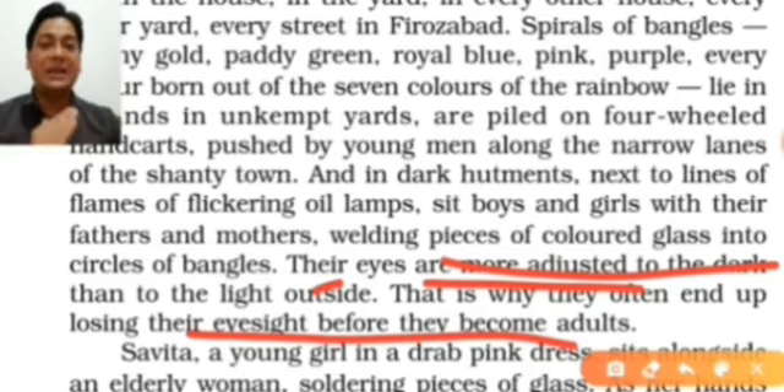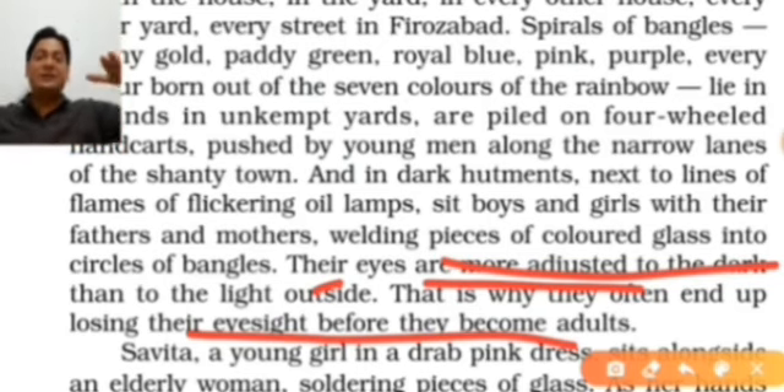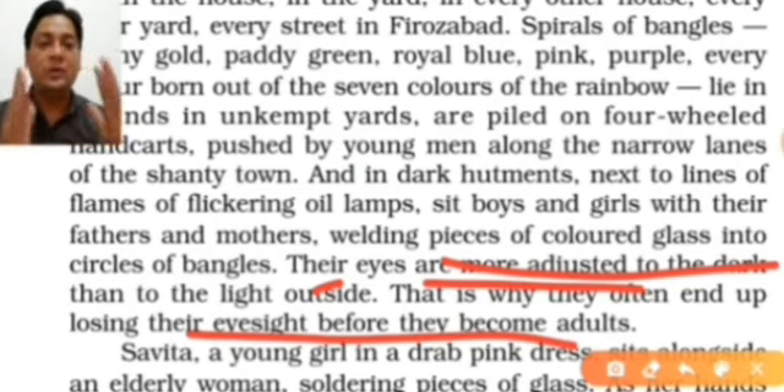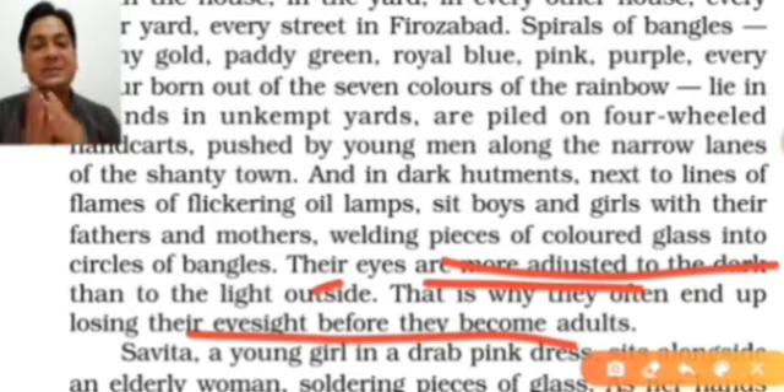That's what the writer wants to say — once they reach adulthood they have lost their sight. This is why the chapter is named 'Lost Spring.' Spring comes second; summer comes first. Summer represents a baby — when a person is born. The next step is adult, and in terms of seasons, spring is known as adulthood.